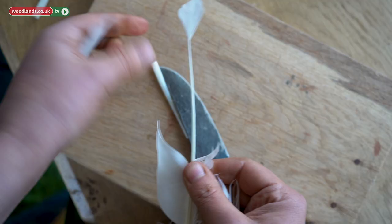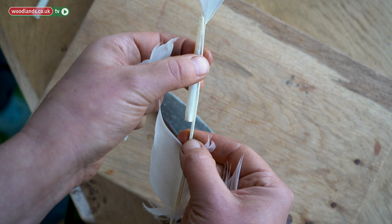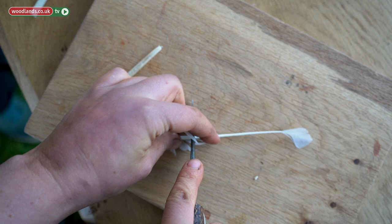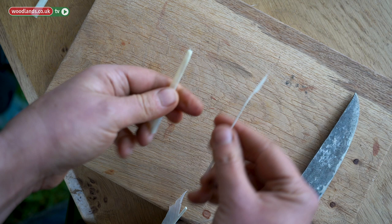Measure with the bottom of the feather. About that length — give it about half an inch more, just for security. We'll just cut there. There you go, and that's it. You have the two interesting parts of the feather: the top and the bottom.